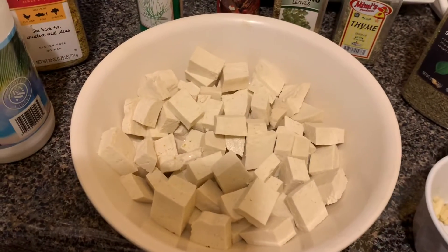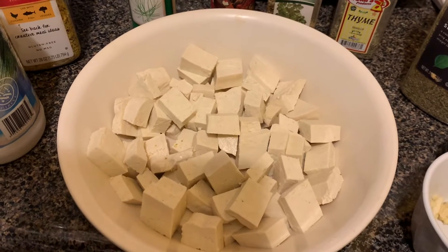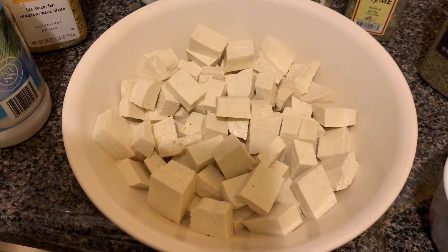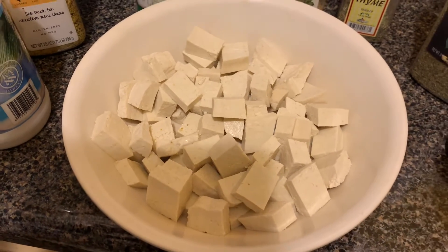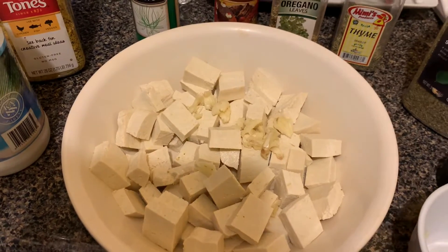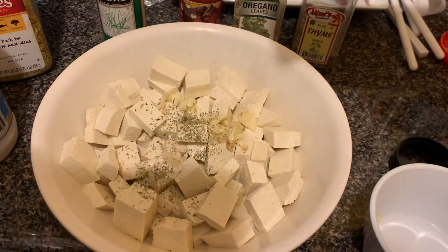This is the tofu — this is the first thing that I will be preparing. I'm going to season the tofu and lay it on the side for a couple of minutes. I'm going to add garlic and a teaspoon of Italian herbs.